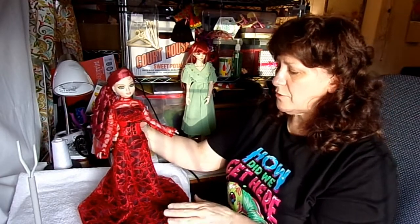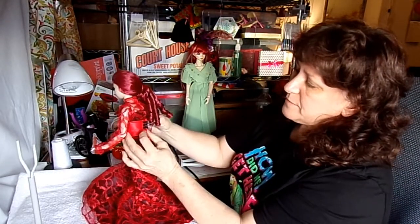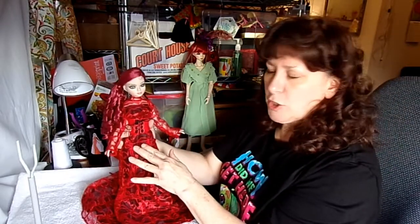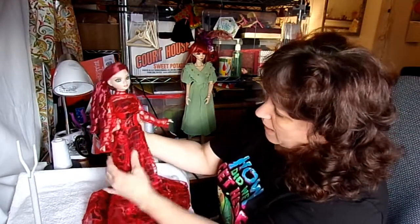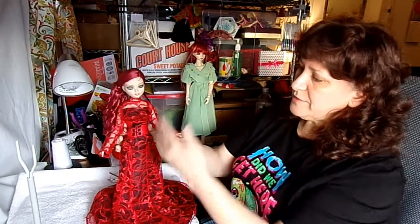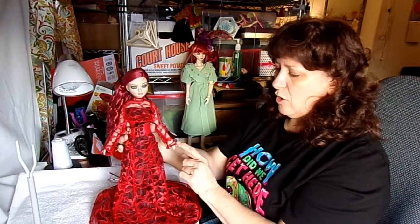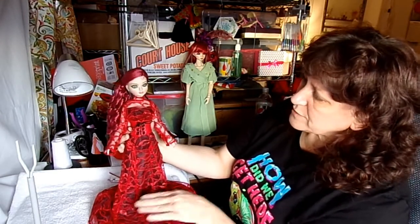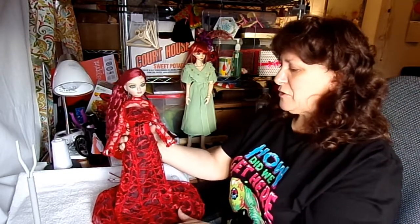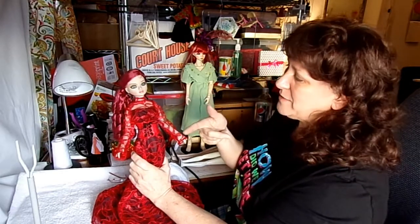Here's the dress on the Tonner Wild Imagination Eloine. On this doll it actually fits a little better than the standard Tonner fashion doll. The corset I did pinch a little, but less than on the Evangeline — I think Evangeline has a slightly smaller waist. She's shorter, so the length would need to be cut. I wanted you to see this because she's very similar to a lot of MSD size BJDs. For an MSD, this is going to work — you'd just need to shorten it, and then shorten the sleeves unless you like that longer sleeve over the fingers.